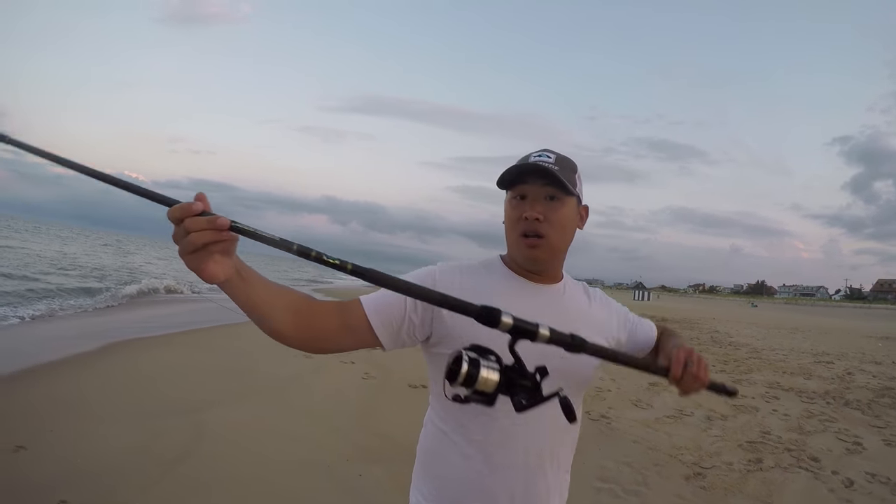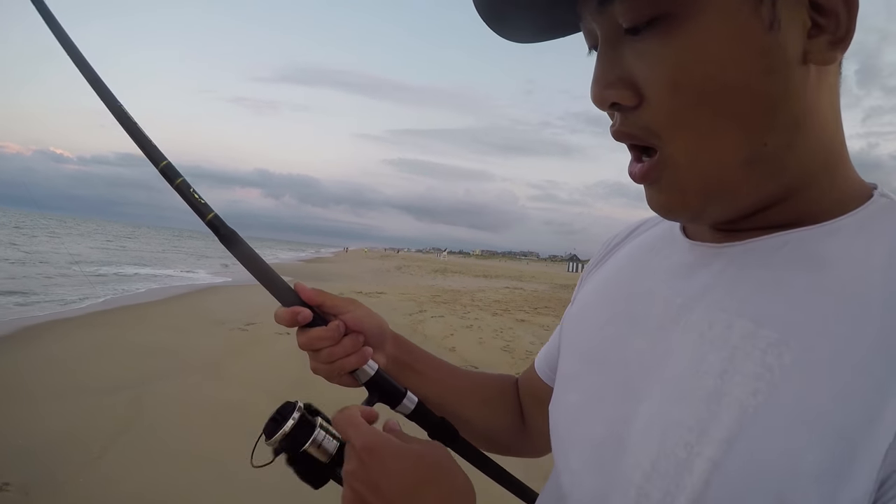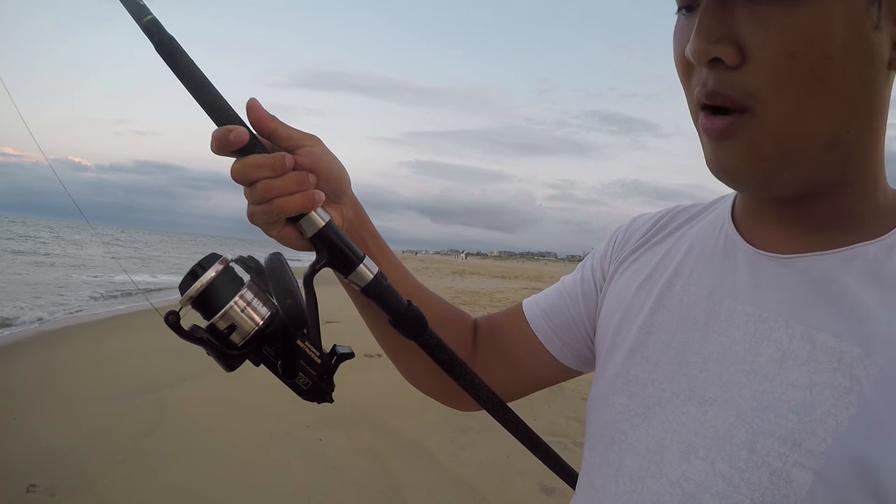With cut bait you can expect some larger predator fish. It's a little different than catching bait fish because you're gonna need some heavier gear. What I've got here is probably a 14-foot surf rod — this is the Power Stick — and I've got a Shimano Bait Runner on here.